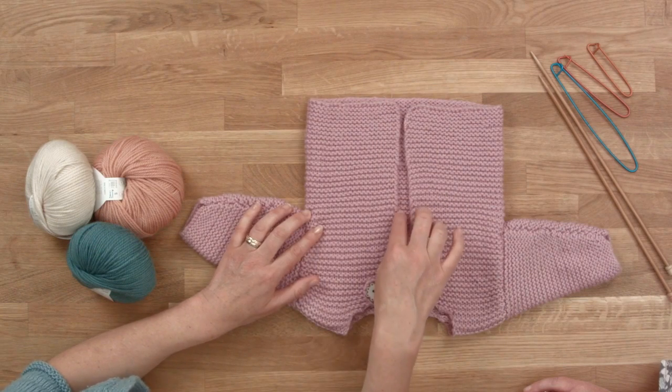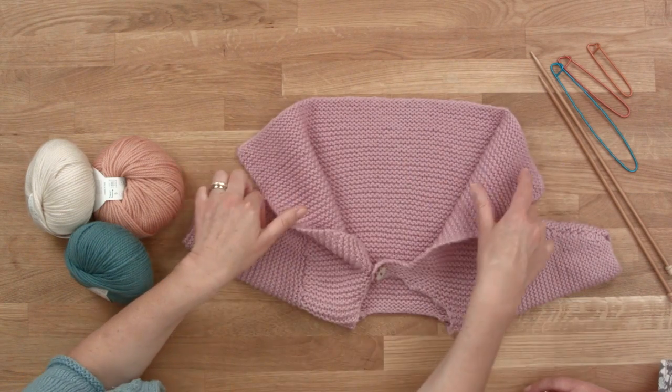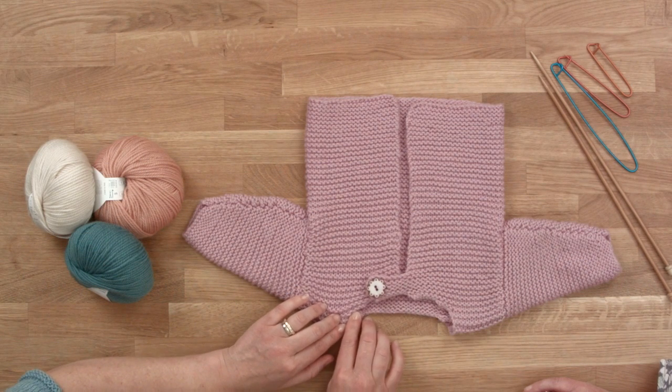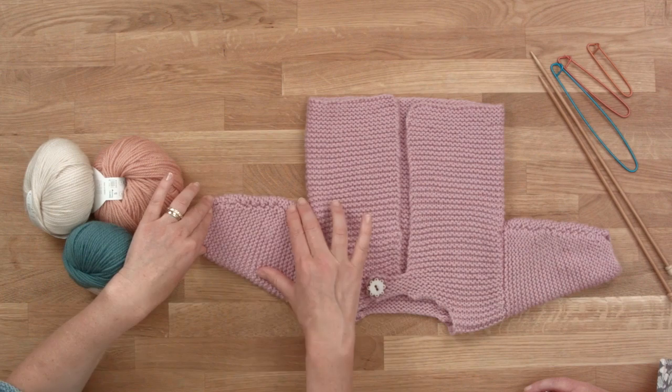You start the cardigan by just knitting one piece and then separate it and knit the fronts and the back. Really, there's only a tiny bit of shaping around the neck and then a bit of increasing in the sleeve. So if you've only ever knitted a scarf, for example, and never done any increasing or decreasing, this is a really good way to start knitting a garment. You just have a tiny bit of shaping, so you can crack that first garment before you go on to doing something a bit more complicated.